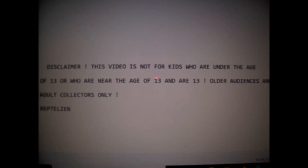Disclaimer: this video is not for kids who are under the age of 13 or who are near the age of 13. For older audiences and adult collectors only. Hello ladies and gentlemen, this is Reptilian.